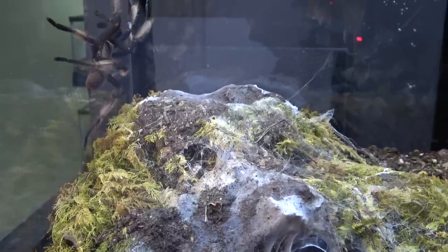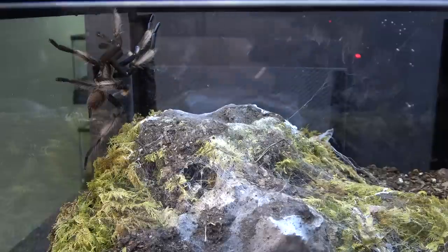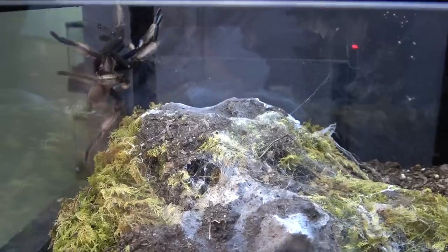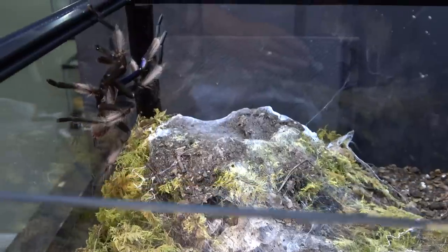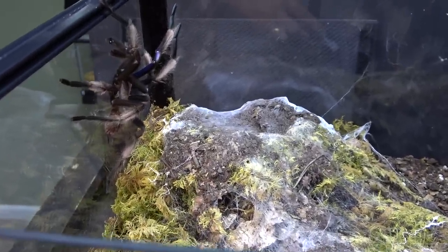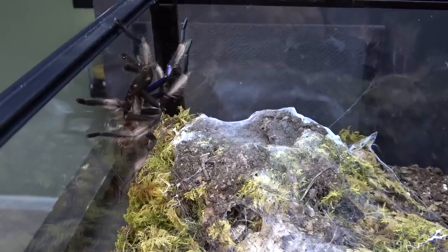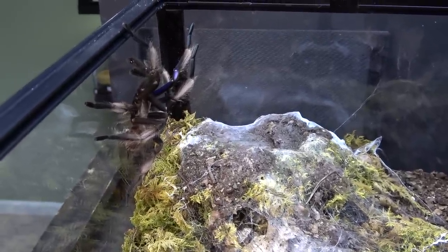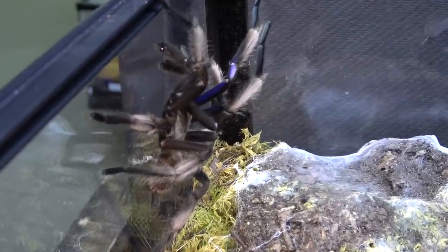You can see the entrance to her burrow there. These guys come from Thailand and they get their name from the coloring on the front legs — as you can see, this is where they get their name: the Electric Blue. They're a very stunning and quite large spider; this guy here is a good six and a half, maybe seven inches.